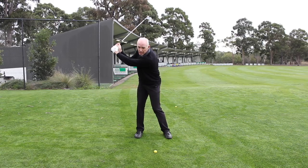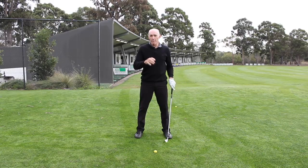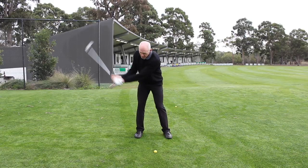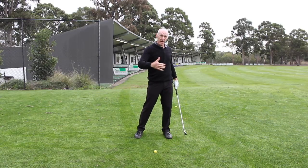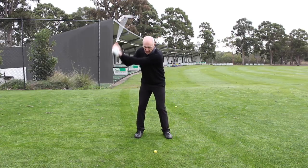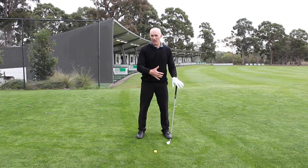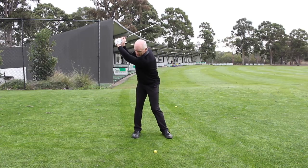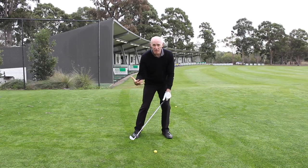Then from here, as I swing down, I'm allowing the pressure to shift very quickly back to my left foot. Here's the critical point, and this is where most players go wrong — often without knowing it. If the pressure goes forward onto the toe of my shoe, my body is likely to straighten up, and that can easily cause my swing path to move from outside to in. There's a relationship between how my balance moves and the swing path. Balance moving toward the toes causes the swing path to change, so I need to address both. The pressure needs to move into the middle of my left foot, not out onto the toes.